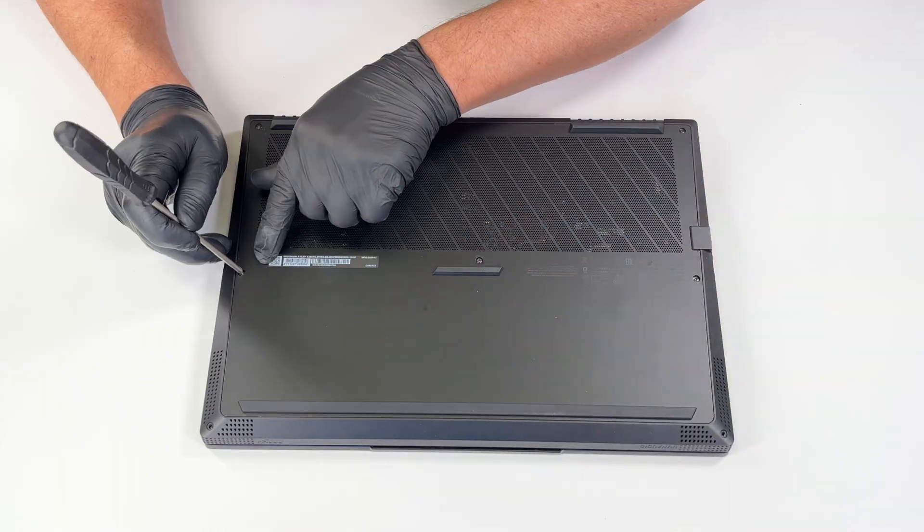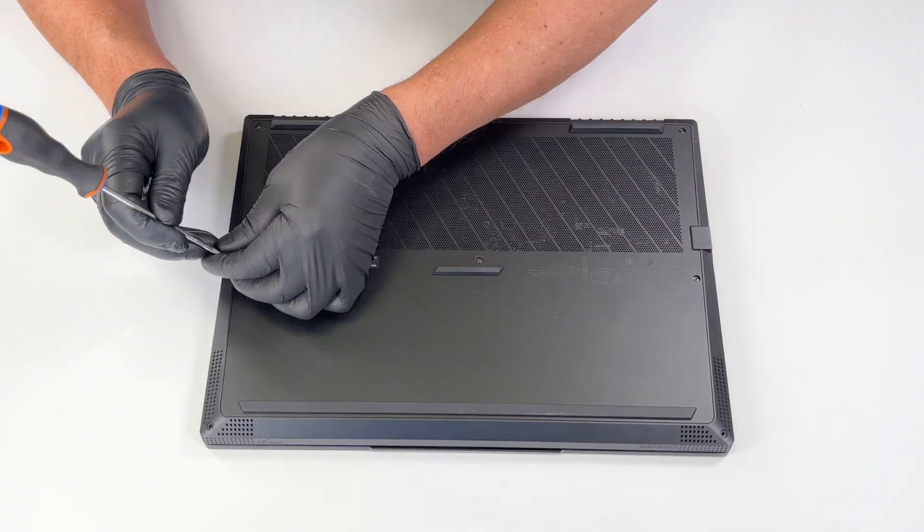You will need only a plastic pry tool and a Philips PH0 screwdriver.